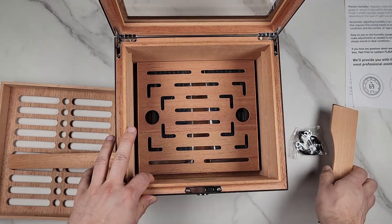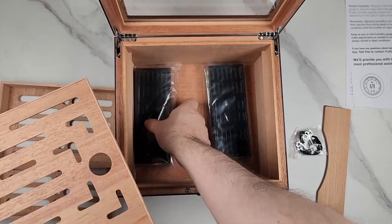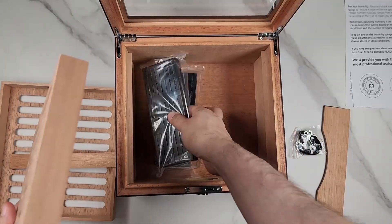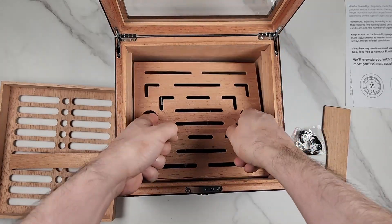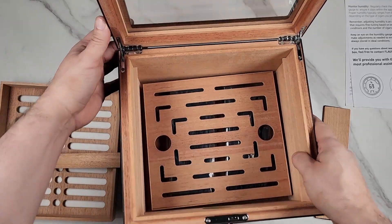You have another divider here, and you get two humidifiers. To separate them from the cigars, there are holes here. It's easy to remove. Take a real good look at the hinges — they are high quality.